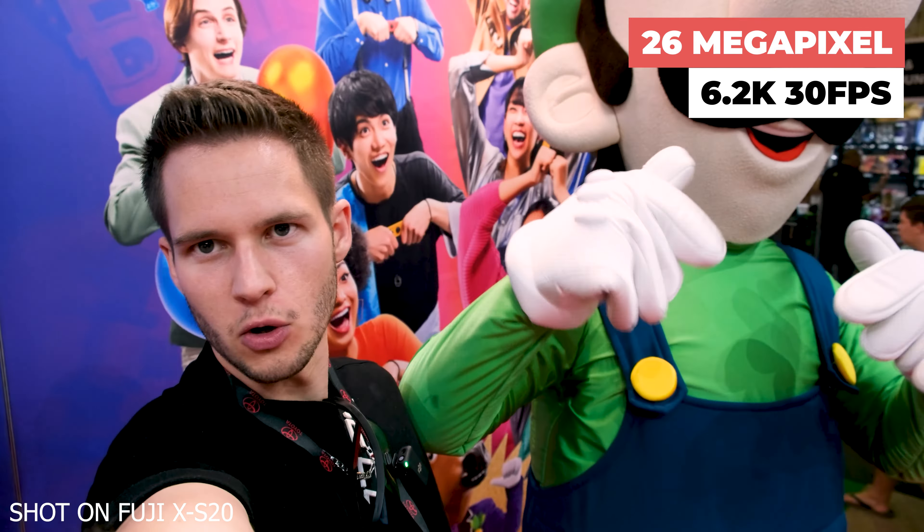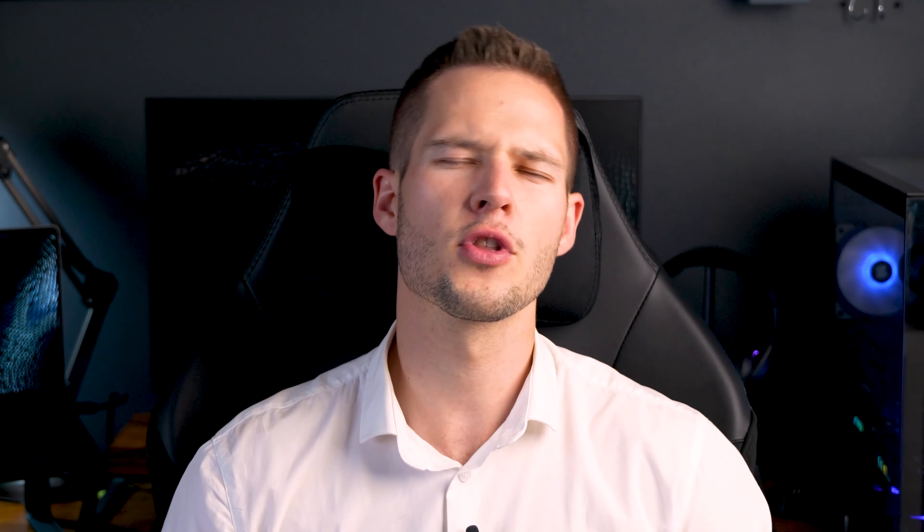Basically all tech companies these days are forced to go all in — we as consumers force their hands. So whether you record video on an iPhone, a heavy a7 Mark IV kit, or a simple vlog-style camera, the quality of your video should be more than decent enough for getting started.